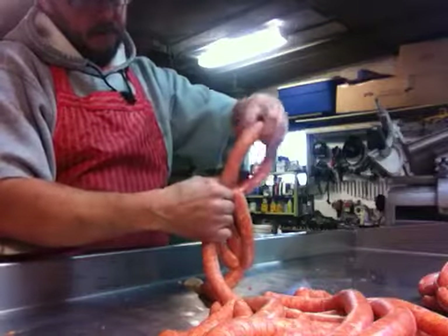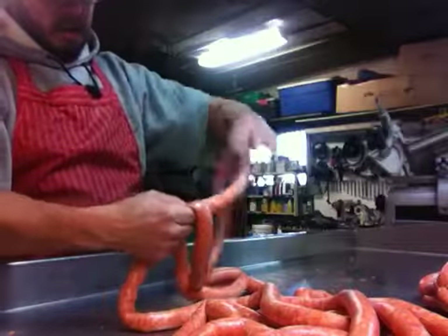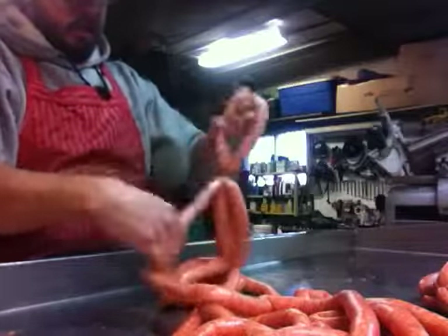Pinch, bring that up. Pinch, spin. One, two, three. Pinch, spin, pinch, spin. And that's how we braid sausage.